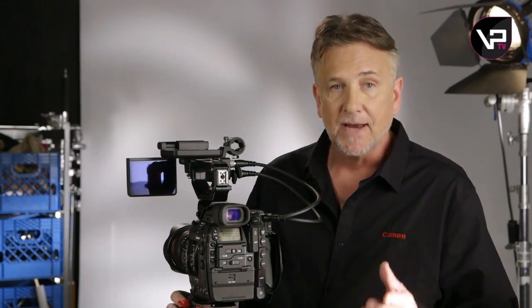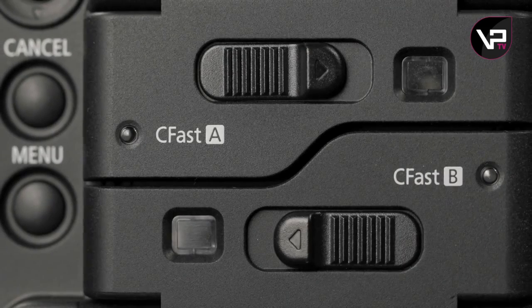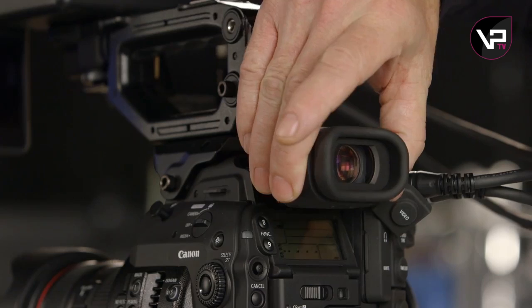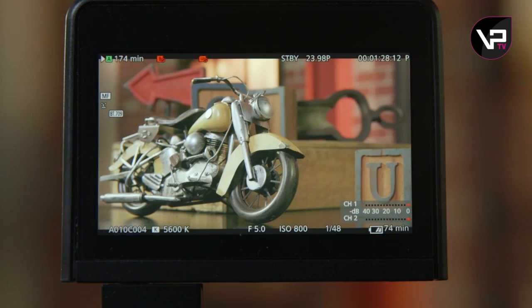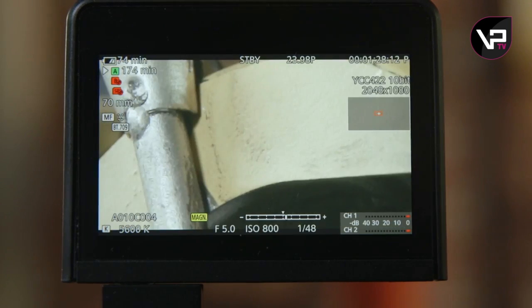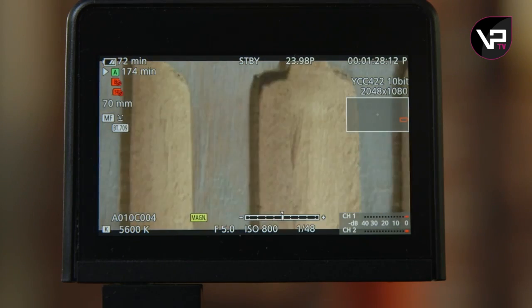Looking at the back, it looks pretty much the same, except now there are dual CFast card slots and a brand new 12-volt battery. The EVF tilts, and ACs are going to love the look-around feature it offers. The magnification has two times, four times, and eight times options, and you access it by punching one of the joysticks. You can even move the magnification box around, and the contrast response and color reproduction is greatly improved.